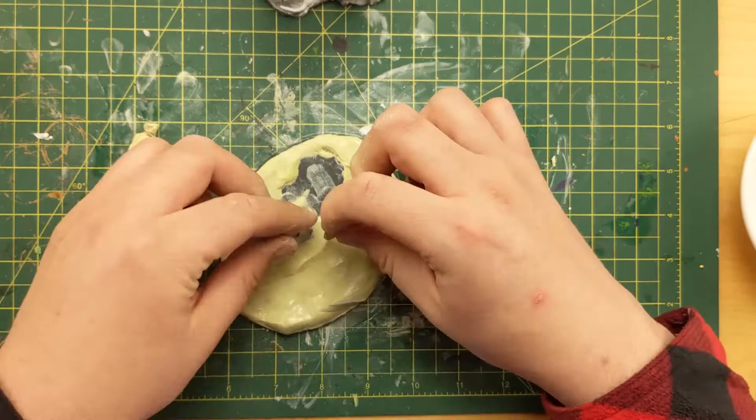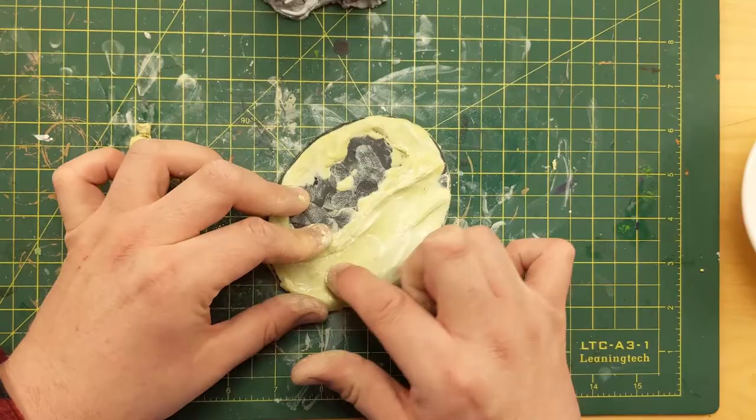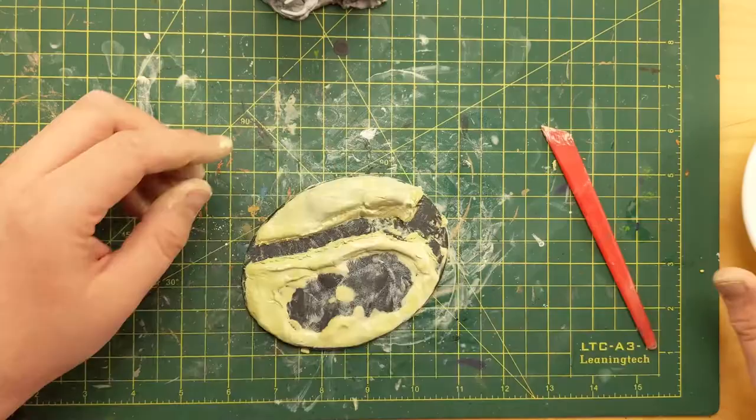There's the channel I'm starting for the stream. I've used Milliput a few times now and I like it. It's fairly inexpensive. You can keep it in a Ziploc bag and it'll stay good for years — it only activates when you mix it together, so it's a pretty good investment. I'm using my tool here to scrape out the actual channel and build it up a little bit more.